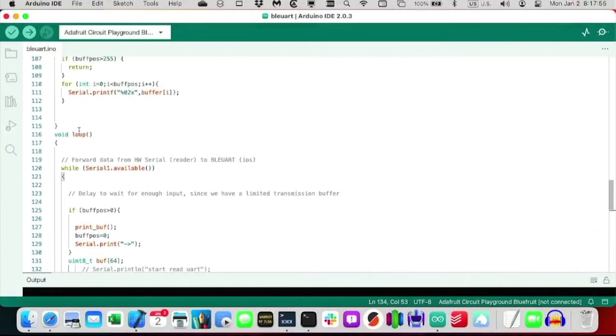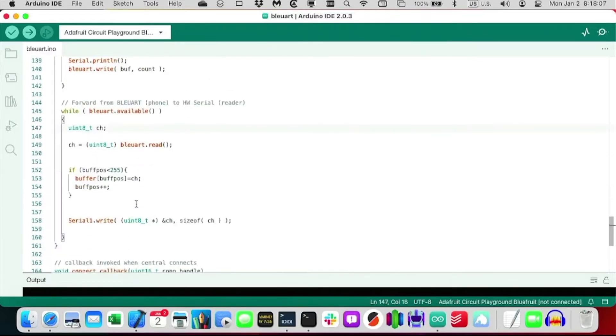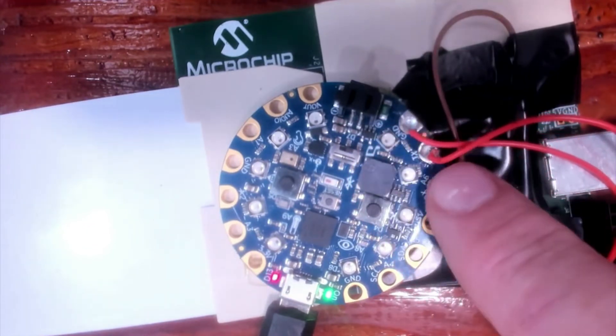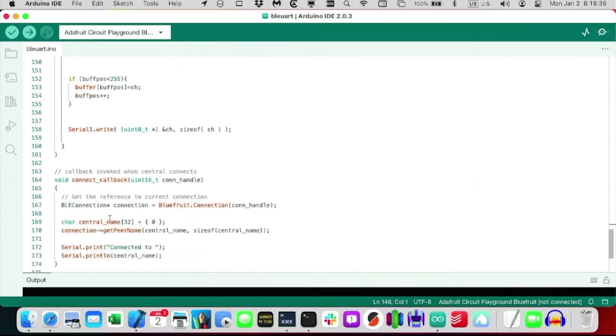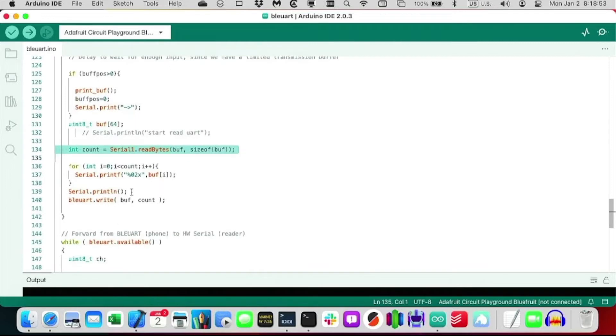Here you can see in the code — and if you've done any Arduino programming, you know there's a main loop that loops around. What we do is listen for BLE UART: if there's any data available coming over Bluetooth, it takes it and writes it to Serial1. Serial1 is the UART pins right here — these two wires, transmit and receive. Conversely, if Serial1 has data available — that's the UART from the smart card board — it reads it and writes it back to BLE UART.